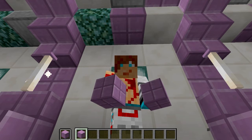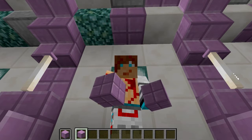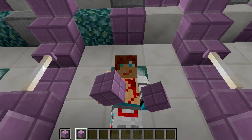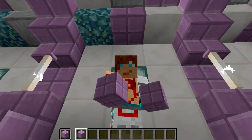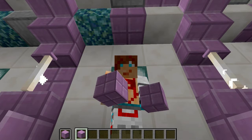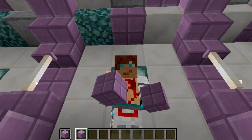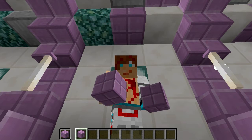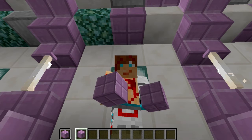Hello everybody, I'm Kevbotomy, and welcome to another Minecraft video. Today we are going to be looking at my top five tips for building with purpur — the purple stuff that you get from End City Dungeons, guarded by shulkers. I love this stuff. It's a great building material, and I think it gets a lot more hate than it deserves. It's a great looking block, and there's lots of ways you can use it in builds. Today we're going to learn a bit more about how to do that.